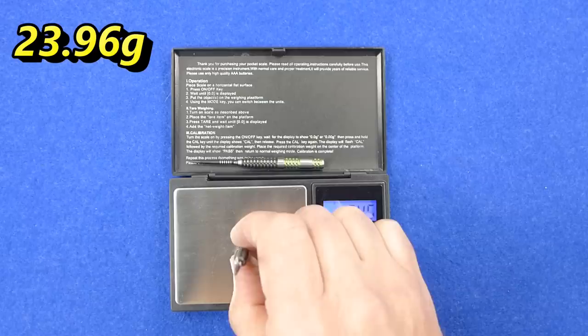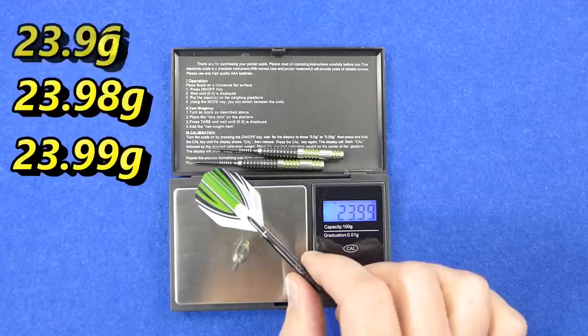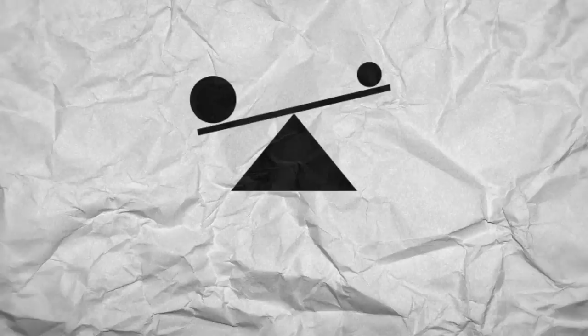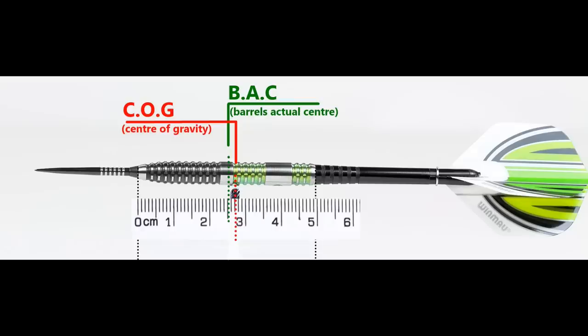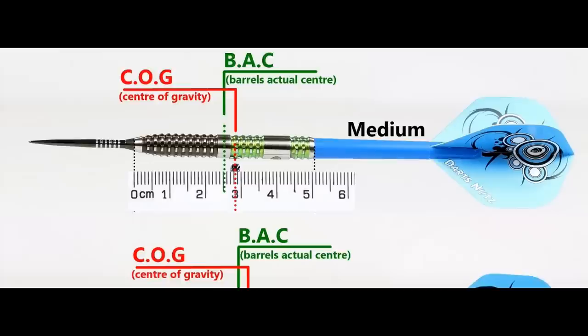The three darts weigh 23.96 grams, 23.98 grams, and 23.99 grams, and the full setup is 25.74 grams. With nothing attached the balance is a little front of centre, and with the supplied setup it moves a little behind the centre point. This shows the balance with medium, short, and extra short stems and standard flights.